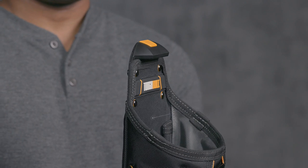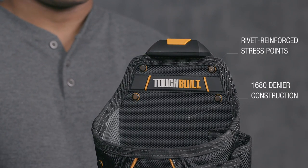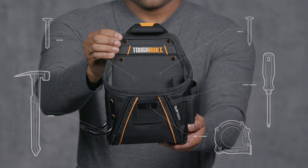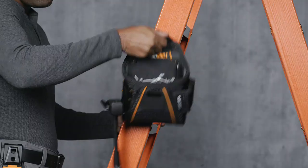Combining multi-layer 1680 denier construction and rivet-reinforced stress points forms the highest quality pouch on the market, featuring exceptional craftsmanship. This is the TuffBilt Tradesman Pouch with Hammerloop — it's not just a pouch, it's TuffBilt.